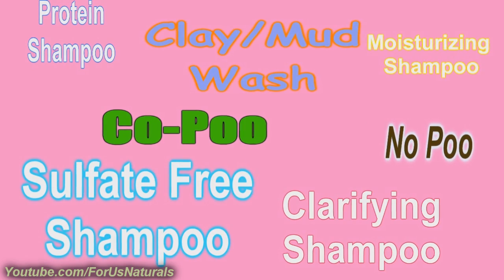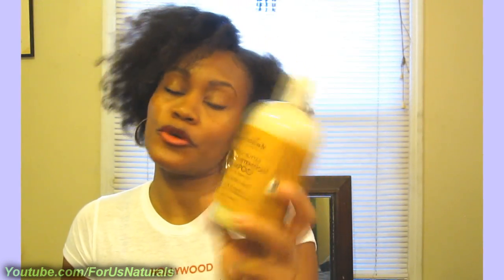First, we're going to start off with moisturizing shampoos. First up is my Shea Moisture Shampoo. I've been using this for a couple of months now — it's the Raw Shea Butter Moisture Retention Shampoo. It's got a nice soft, pearly texture and it's for dry damaged hair. It has sea kelp and argan oil. It is sulfate-free, which I'll get into further down in this video, and it's pretty good for moisture if that's what you're looking for.